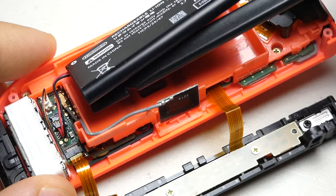Grabbing a hold of the two wires on the battery, we can pull the battery connector straight up from the board. With the help of our tweezers, we can do the same for our antenna cable.